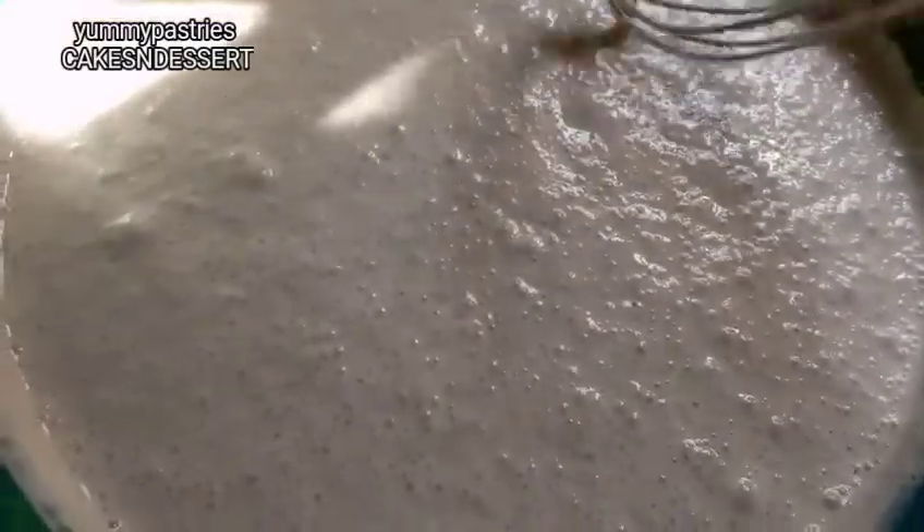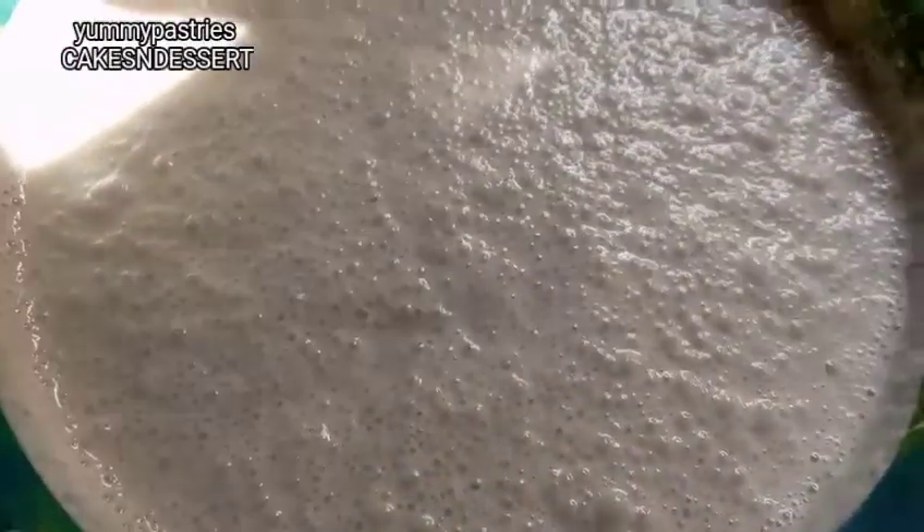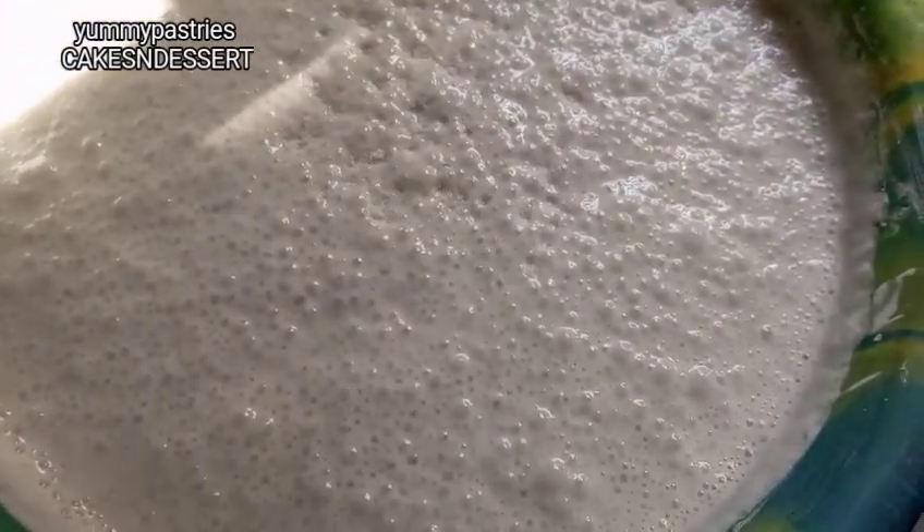If you want it sweet you can add a little bit of sugar. I'm adding a little bit more sugar because I'm not going to eat this with soup — I'm going to eat it plain, so I'm adding more sugar. I'm also adding a pinch of salt, a teaspoon of baking powder, and chopped onions.